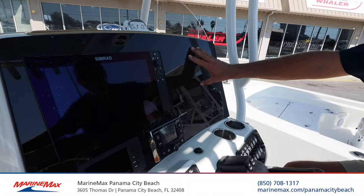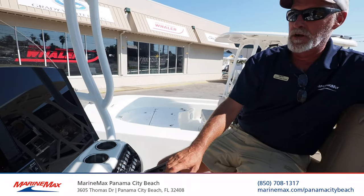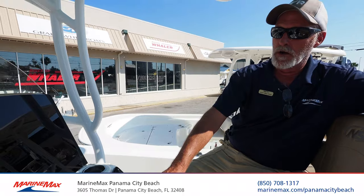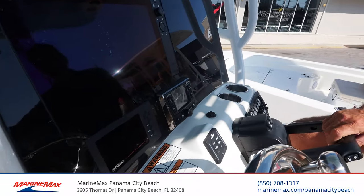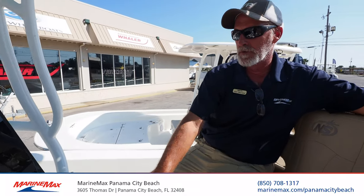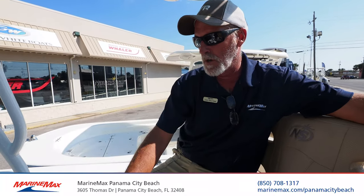Plenty of room to add other electronics as you wish. It comes with an Infinity stereo with Bluetooth. The Yamaha smart control gauges keep up with all your data on your engines. This is powered by twin 150 Yamahas — notice the super smooth Yamaha controls.